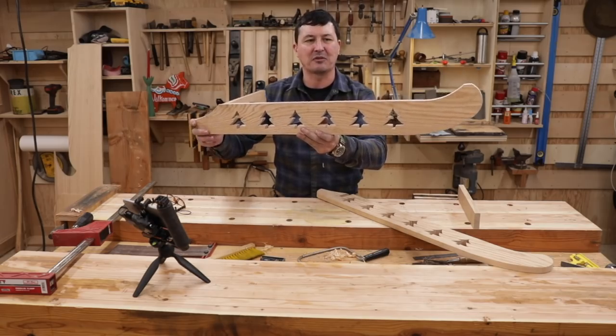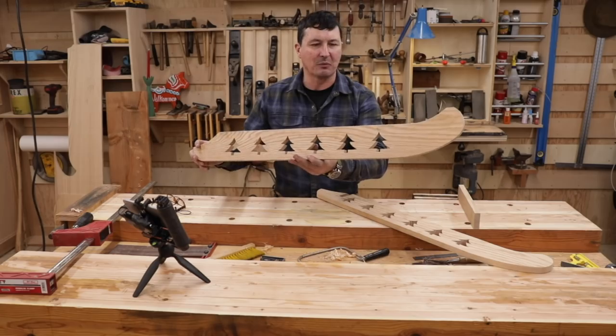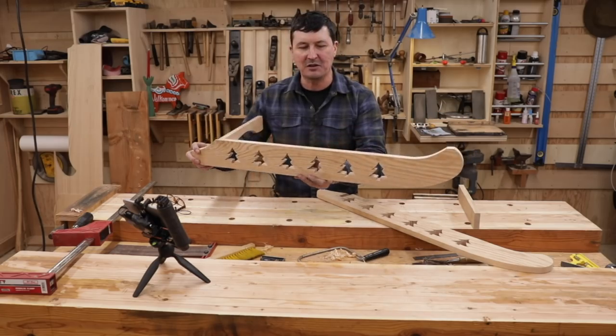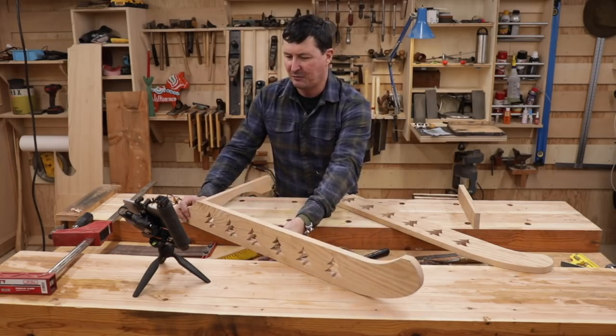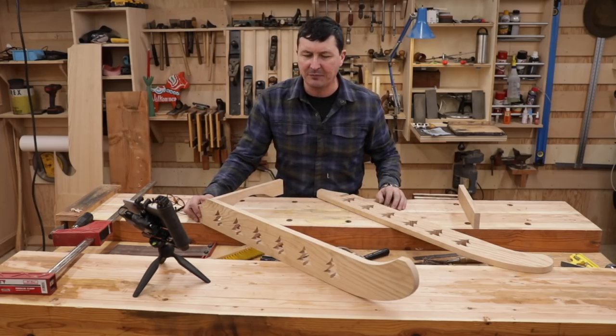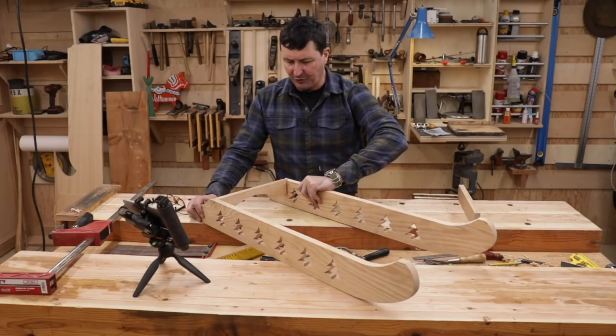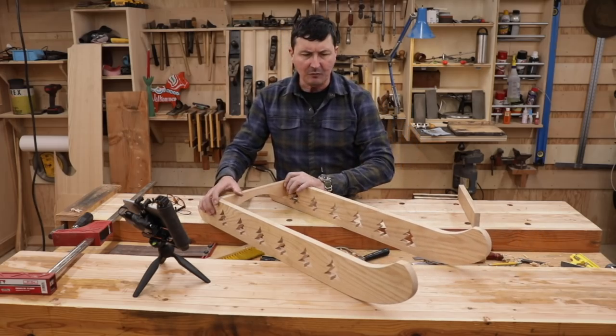It takes a little bit of extra time and effort to do something like that, but I think it's so worth it — it just gives you a little bit of pleasure and lightens it up. It gives it a really nice touch. I used red oak for this.